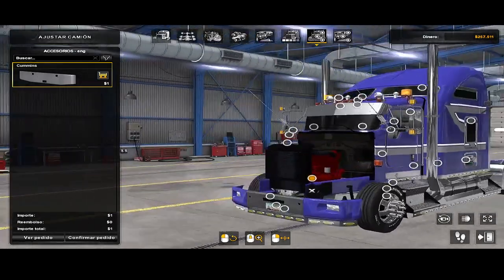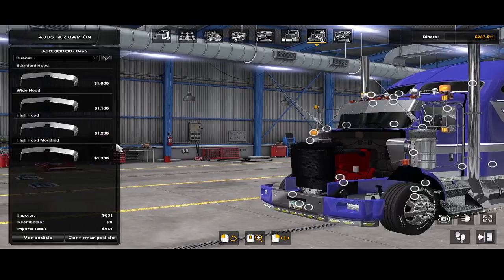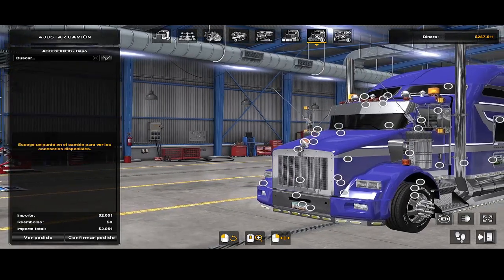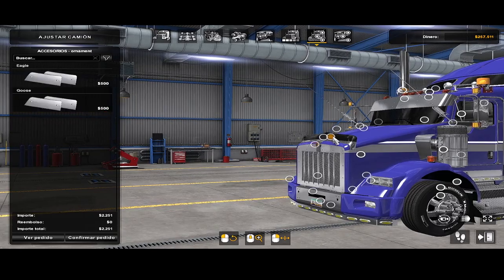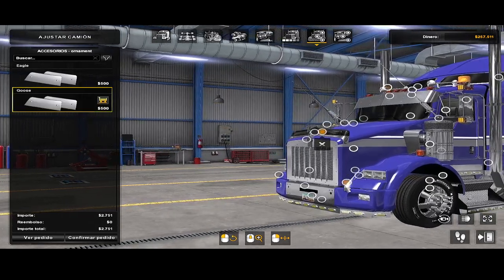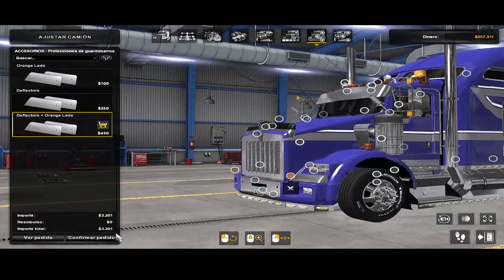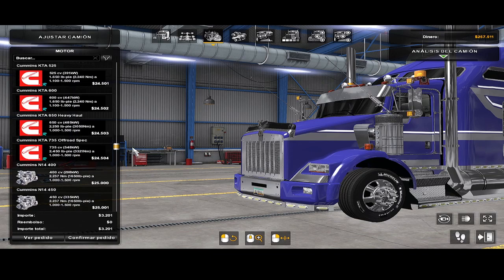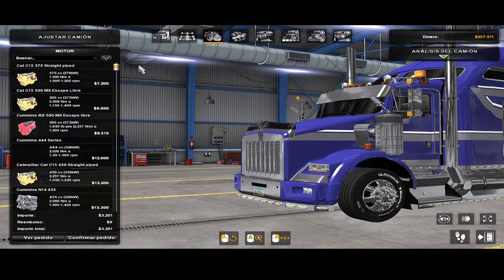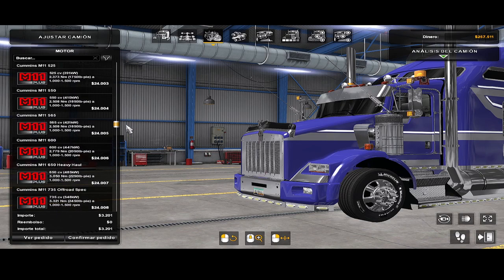Entonces vamos a poner nuestro tremendo Cummins N14. Unos filtros. El cofre. Este adorno. El cisne. Y ya estamos listos para la carretera. ¿Motores que incluye? Los de siempre: N14, Detroit Diesel, M11. Ahí los pueden ir ustedes probando.